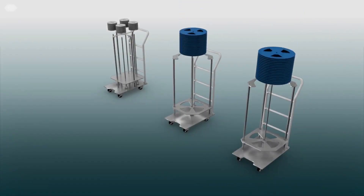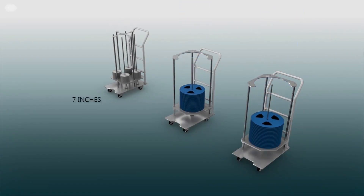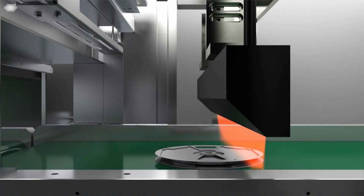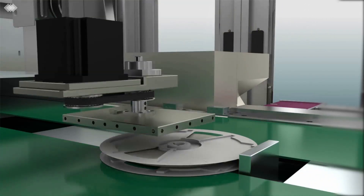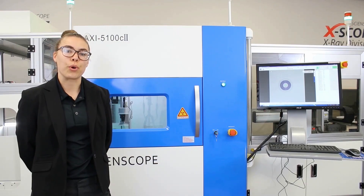This component counter not only has an automated reel loader compatible with 7-inch, 13-inch, and 15-inch reels, but it also has an automated barcode reader, printer, and a robotic arm that places the barcode for you.